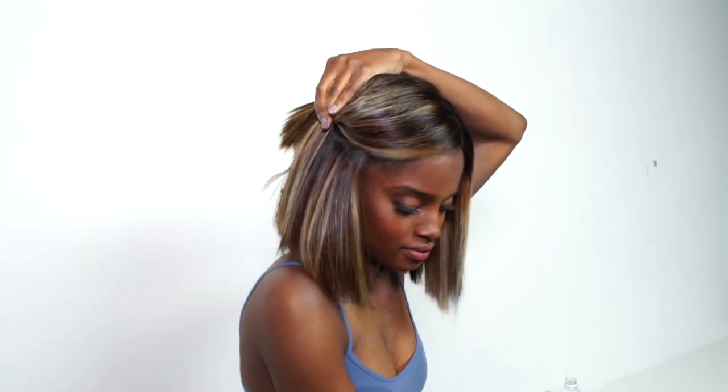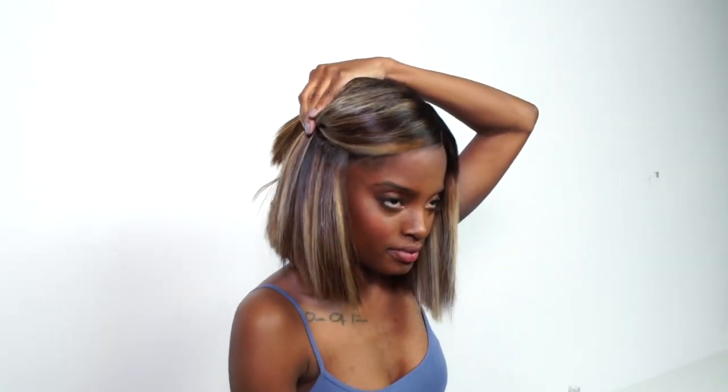First, you want to start by sectioning your hair, starting with the back sections first. That'll make it a lot easier.